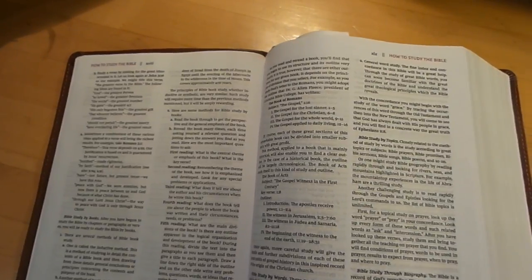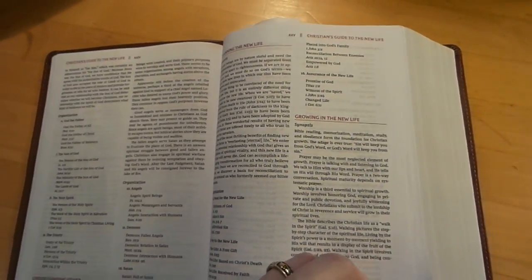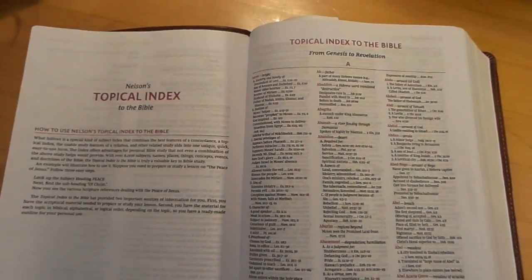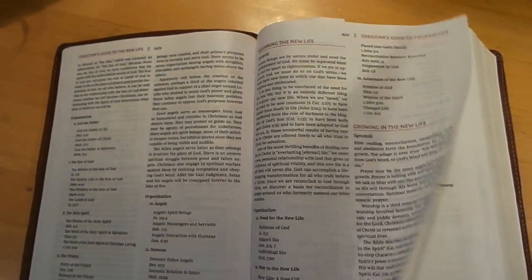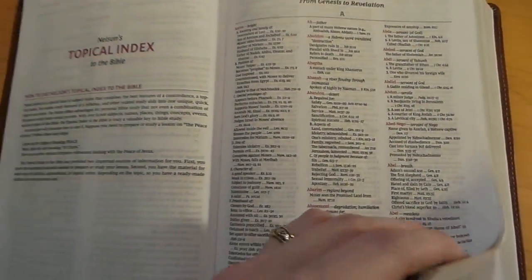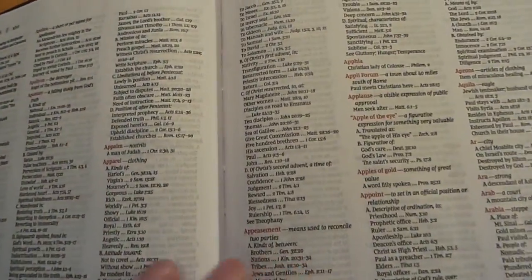If you're used to the Open Bible, you'll see things that are still the same. They just changed the print — the new Comfort Print is really nice. It's a nine-point font but reads really well because the print is so dark. Here is your topical index. You still have the study guide, 'A Christian's Guide to a New Life,' a seven-topic study that goes throughout the Bible. But what I love this Bible for is the topical index — it's just amazing, about 280 to 300 pages, huge.